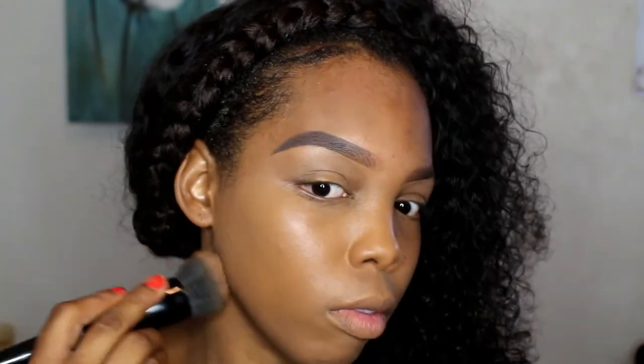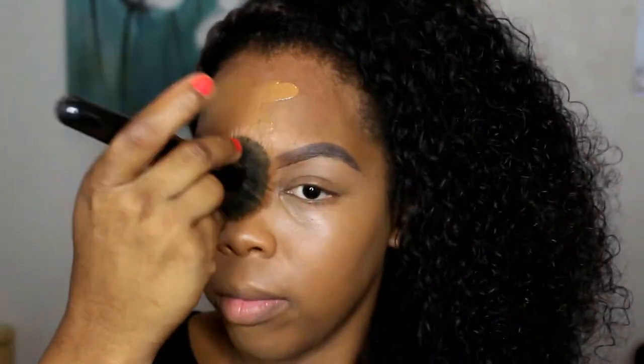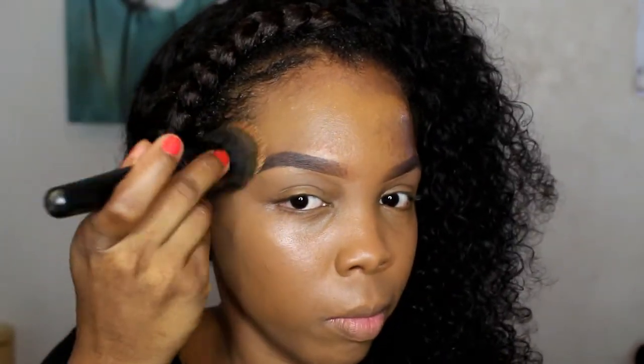I'm using a kabuki brush to apply this. I don't suggest brushing it because it leaves streaks — that's what I noticed. I would suggest stippling it onto the face; when you stipple it, it leaves an airbrush-type finish. I had to go over this with my beauty blender, but if I had stippled it properly it would have been fine. Make sure you get the knack of stippling.